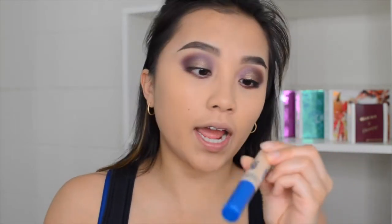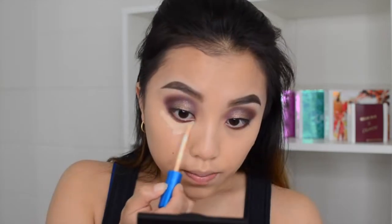So I'm going to use the Maybelline Superstay Better Skin Concealer. I chose Light — I think it is a little bit too light for me, but you know what, it's okay. We're going to do some highlighting because it is the summer and I want that glow. So I'm just going to go ahead and do my concealer. It's actually pretty creamy.